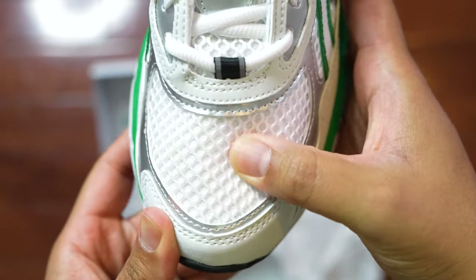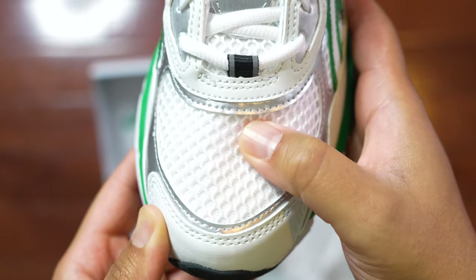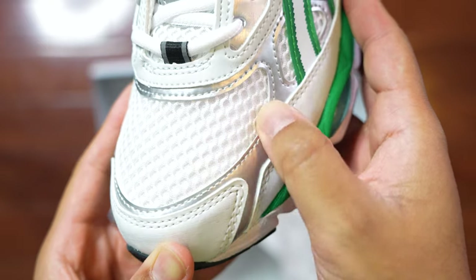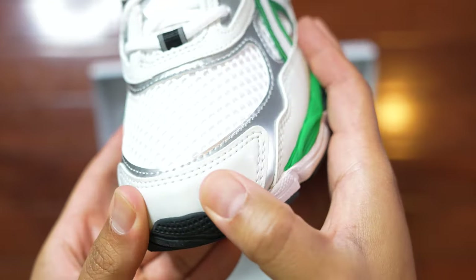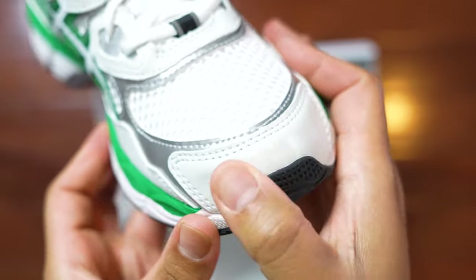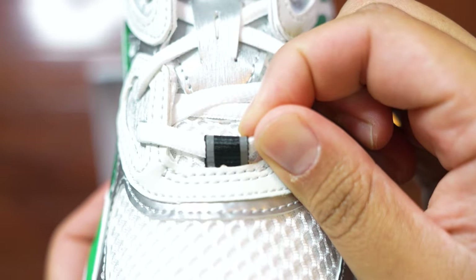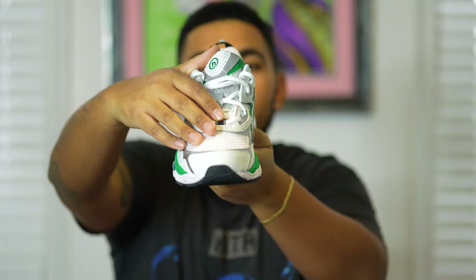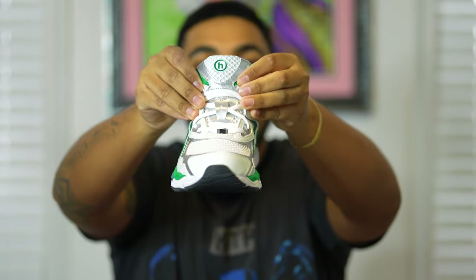Now focusing on the details of the sneaker — we have this white mesh toe box, followed by metallic silver paneling that overlays on the mudguard area, surrounded by what I'm going to assume is synthetic leather on the toe cap area. Moving towards the top of the shoe, we have a 3M detail, followed by several eyelets that go all the way to the top.